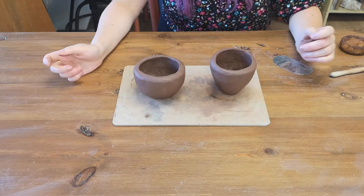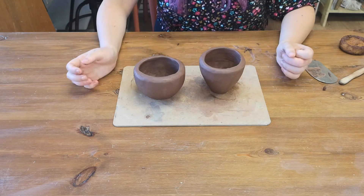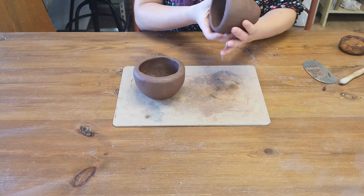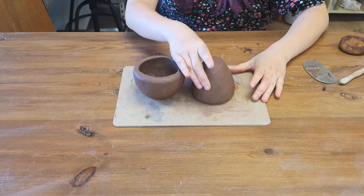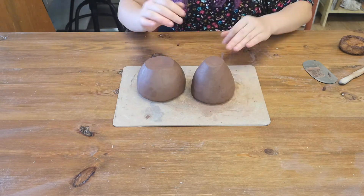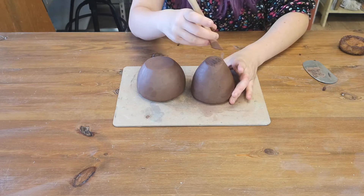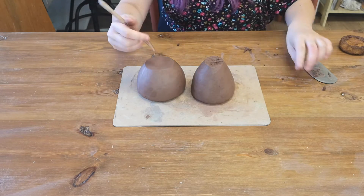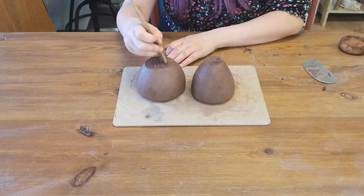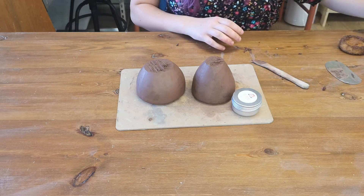You can have two small pinch pots like this and decorate them however you want using your tools. Or for this next part I'm going to join them together to make one big plant pot base. Start by turning your taller pot upside down making sure it's stable, then turn your larger pot upside down and join them together. Taking your tool, create a scratchy pattern on the base and then again on the top — this gives the clay a rough surface to help it stick together. This process is called scoring.